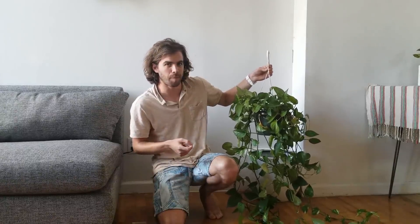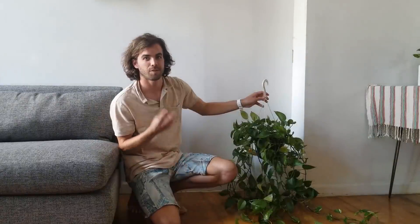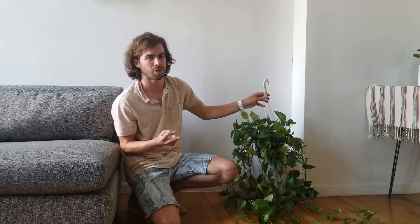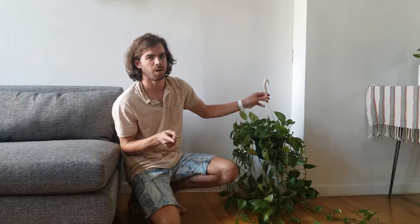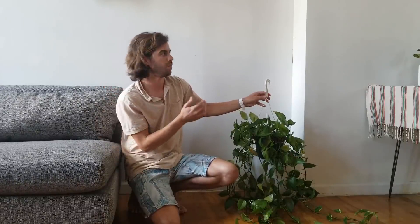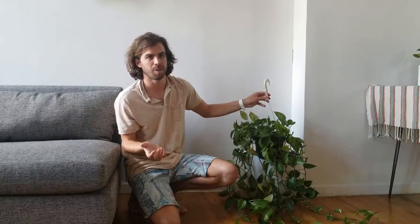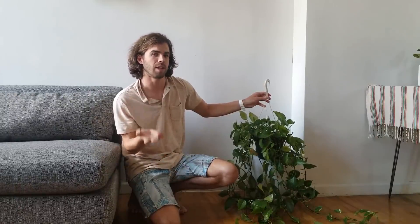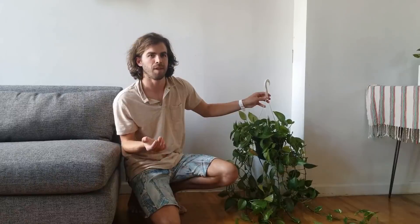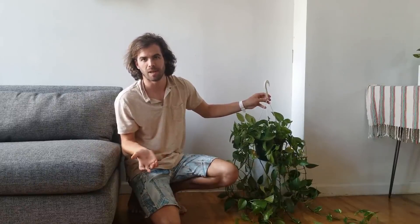To make this living wallpaper, I have a pothos, I have a cash pot, and I have these clear command hooks. There are two important things to consider before I string this up against the wall. The first one is that the leaves will bend towards the light, so in this case, my windows are over there, so all of the leaves are going to turn that way. This is something important to consider, because you'll want to think about where you're looking at your living wallpaper from, and ideally you want the leaves pointed in that same direction. You don't want to be looking at the backs of the leaves.